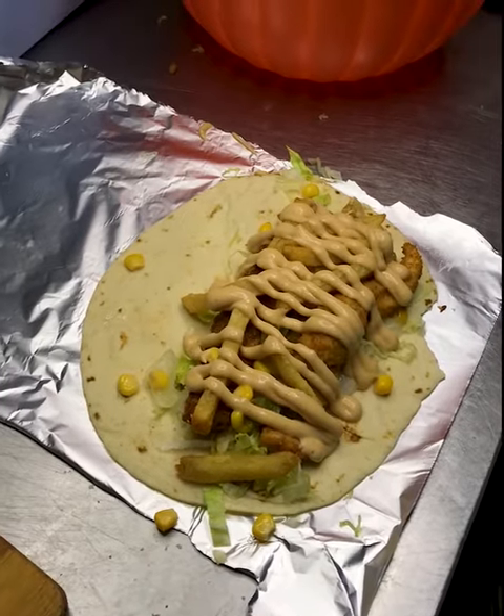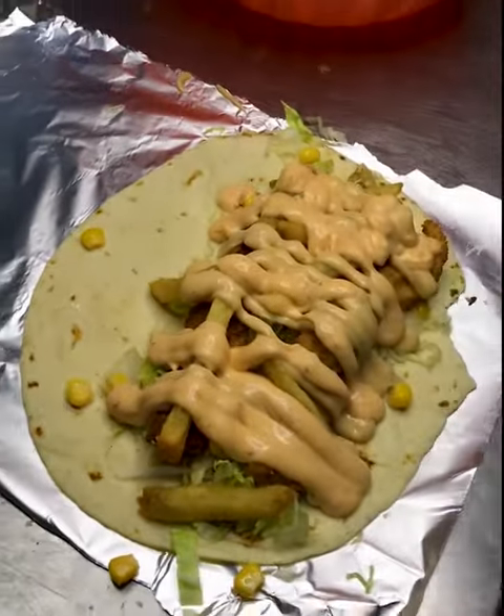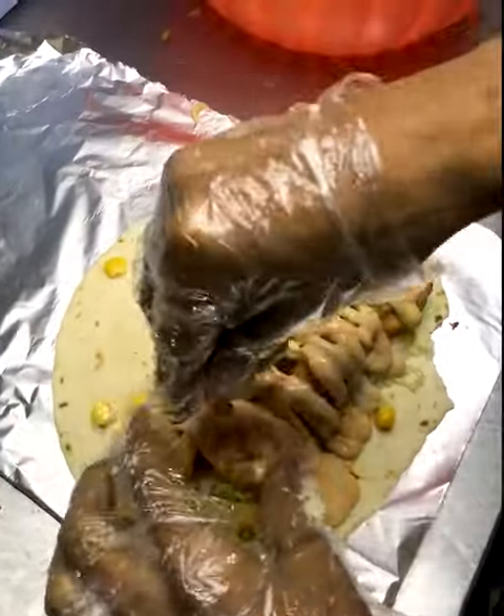Then we will add salsa with black olives.